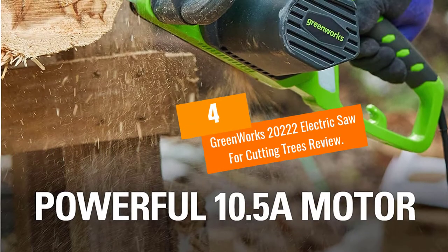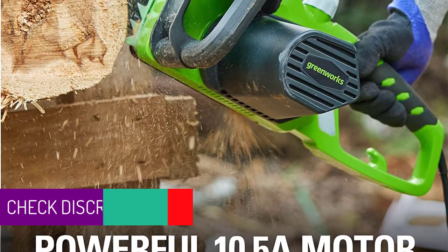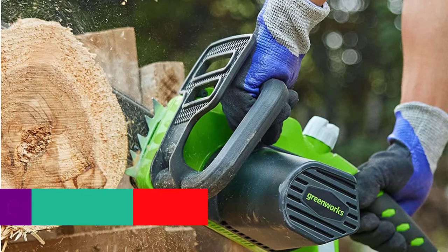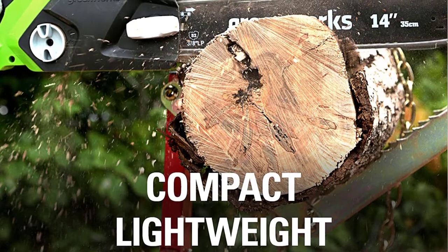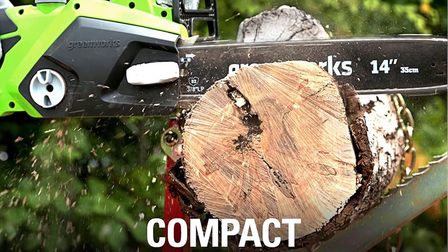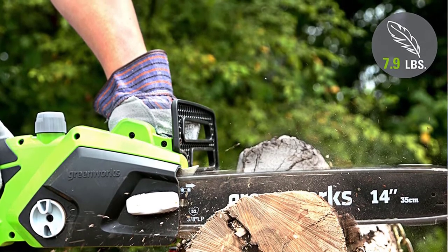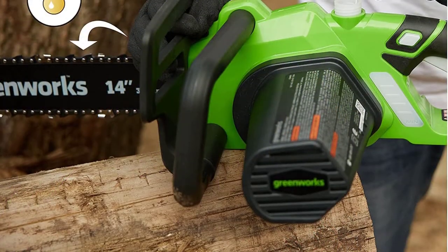At number 4: the Greenworks 20222 electric saw for cutting trees. This is a professional electric chainsaw perfect for tree cutting, with several amazing features that make your cutting job much easier. This chainsaw kit has a 10.5-amp motor, which is powerful enough for the job. It provides instant startup for convenient usage — you don't have to wait long to start cutting.